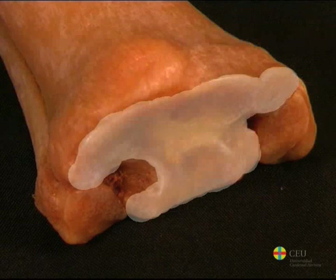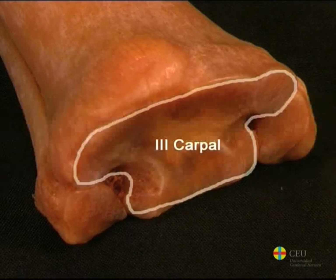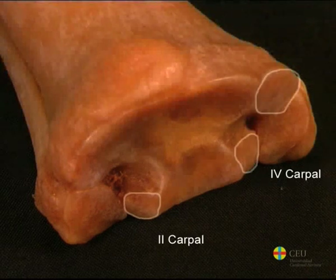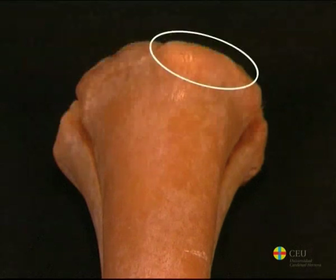The base, or proximal extremity, has an articular surface that adapts to the bones of the distal row of the carpus. The largest part corresponds to the third carpal, although there are also small surfaces on the sides to articulate with the second and fourth. Towards the medial side of the dorsal surface is the tuberosity of the second metacarpal bone, which serves as an insertion point for the radiocarpal extensor muscle.